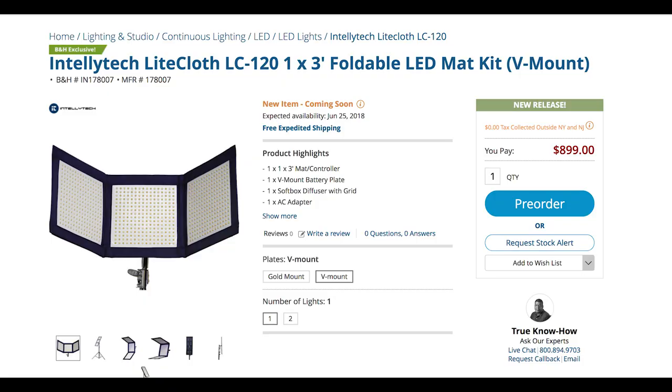So if I turn off my key, you'll see what the basic exposure is in the room. Some little bit of spill coming in the windows, but I'm going to keep them all arm's length from me and dim them up or down to keep the same exposure on camera. So first up is the Intellitech LightCoth LC120.